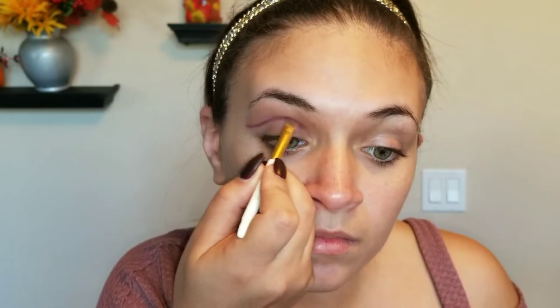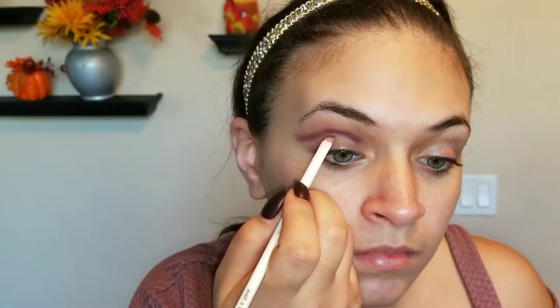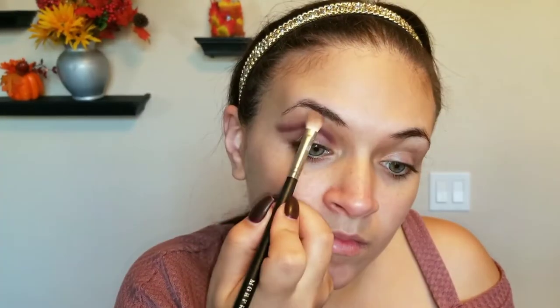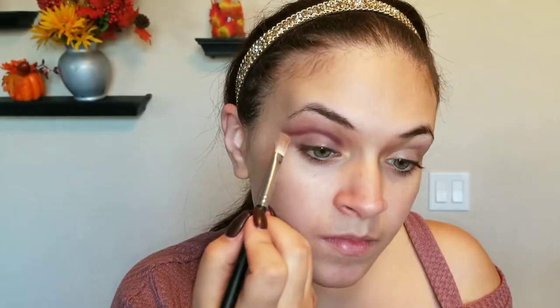Take a brush and just try to blend that out. Now we're going to take Mist Stick and we're just going to try to deepen up that cut crease. After you've done that, you're just going to want to go back and forth with the colors and try to blend it out to the best of your abilities. Then, when you're done with that, take that same brush you had Hush Hush on and just blend it out.